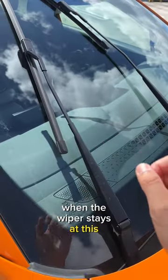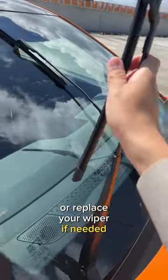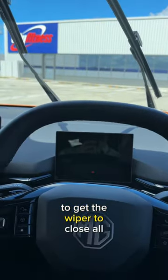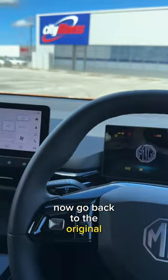When the wiper stays at this position, you can just lift it up to clean your windscreen or replace your wiper if needed. To get the wiper to close all the way off, just start the vehicle whenever you like. That will go back to the original position.